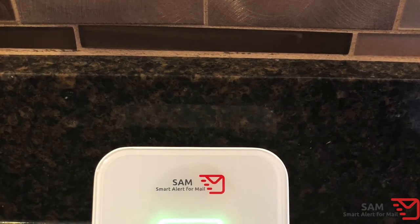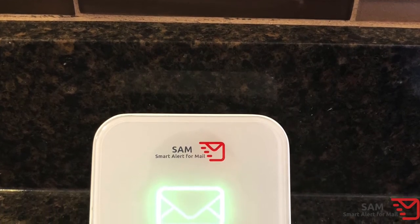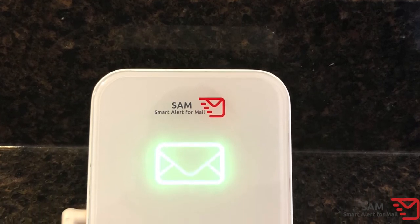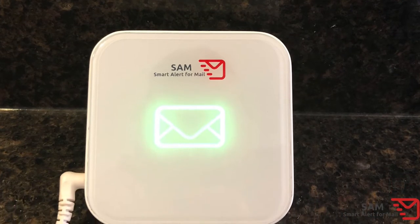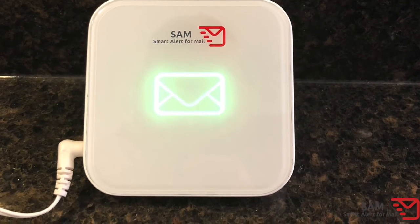Remove the protective cover from the face of the receiver. Next, select the desired spot in your home or office for the location of the receiver. The receiver is designed to be hung on a wall or placed on a surface. Please remember that in order to ensure maximum signal reception, the receiver should be positioned as close to the outside wall as possible, minimizing the straight-line distance and number of obstacles between the transmitter and receiver.